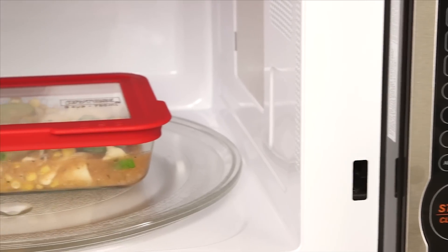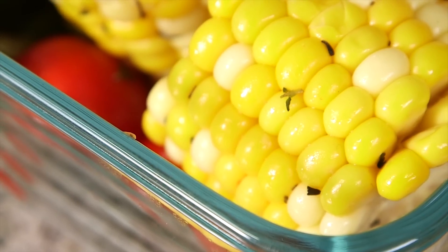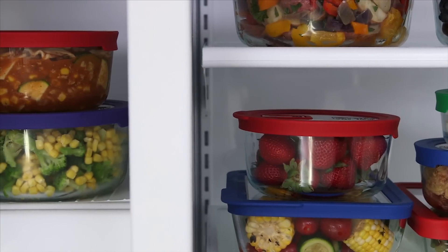Its easy-to-use vent tab allows for convenient heating in the microwave. The non-porous glass won't absorb stains or odors and is safe to use in the oven, microwave, fridge, and freezer. How's that for versatile?